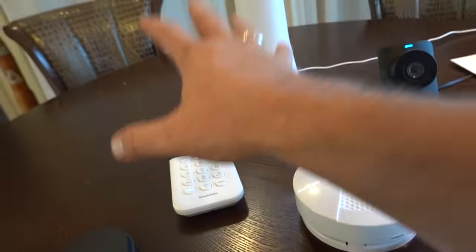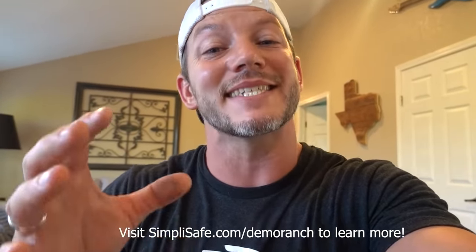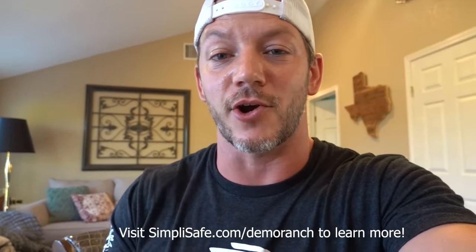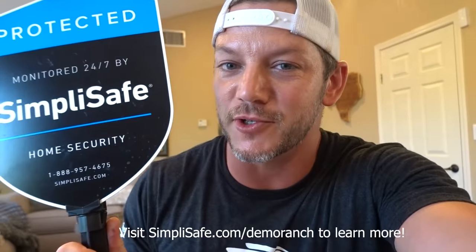Super easy to hook up everything to your system and to check that it all works. I was first interested in SimpliSafe because I wanted to keep my house safe like everyone else. I've got small kids and valuables and I want to make sure it's safe. If anything happens, maybe a robber breaks a window and tries to come into your house, the SimpliSafe alarm will go off, notify the authorities so they can stop whatever bad stuff is happening in your home. Visit SimpliSafe.com slash DemoRanch to learn more. Thank you SimpliSafe for sponsoring this episode of your favorite YouTube channel.